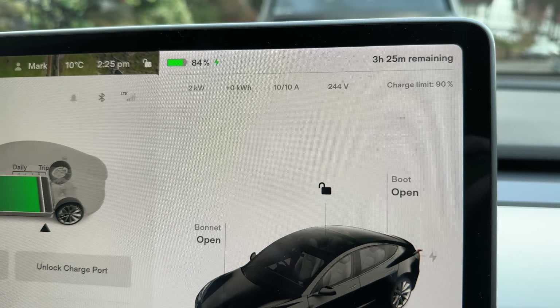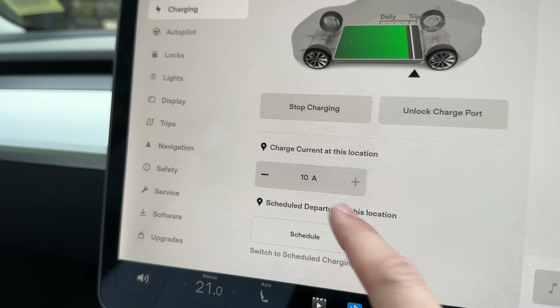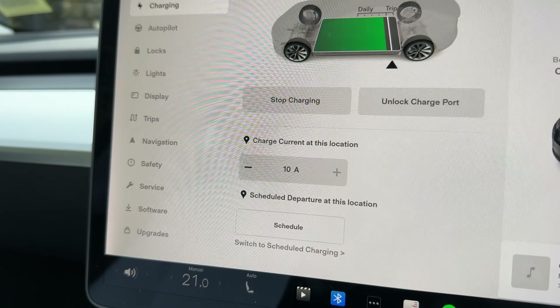It's in now and it's working but it took me four goes to get it in, and normally it goes in perfectly every time — just something to keep an eye on, I might have to take that back to Tesla. Good news though: we are charging at 2 kilowatts, 10 amps, 241 volts. We're at 84% and to get to 90% it's going to take 3 hours 25 minutes — an extremely slow way to charge. The maximum being offered is 10 amps; I can take lower but I can't go higher than 10 amps on this setup.